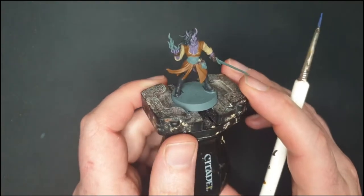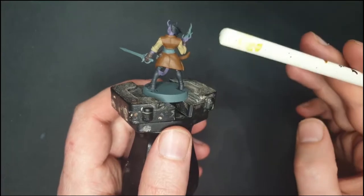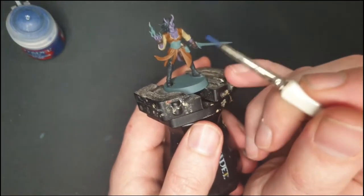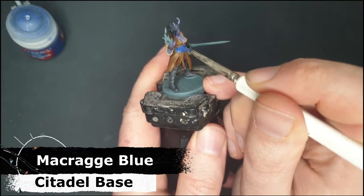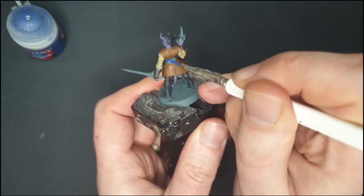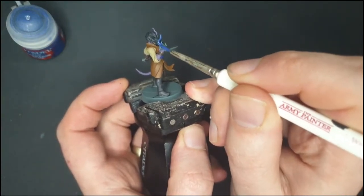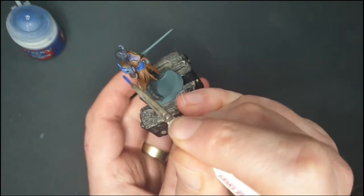At this point she's looking quite good, but there are lots of browns and tans, so let's brighten it up. This corset thing in the middle — I've done too much brown already, so I'm going to paint it like a sash. To show off her wealth and opulence I'll do a nice Macragge Blue with some gold accents. Maybe it's a magical item she found on her adventures. And because of the blue, I also want to paint the fire blue — a blue flame instead of traditional fire.